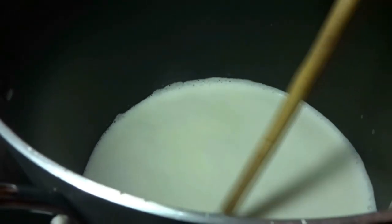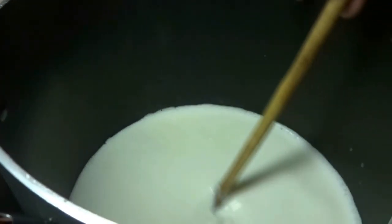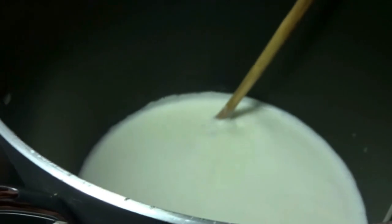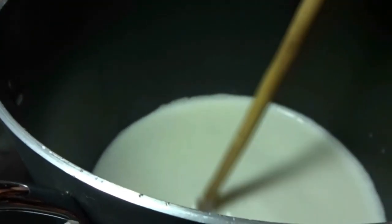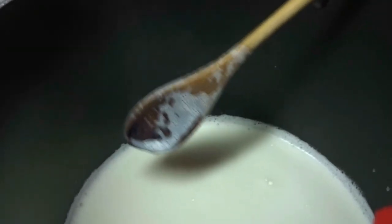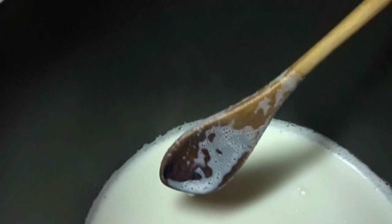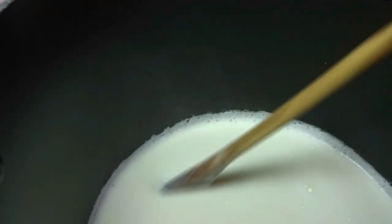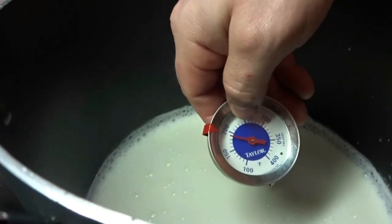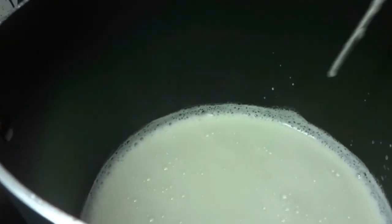If your milk really starts to rumble and you can feel it starting to scorch on the bottom, turn your heat down just a little bit. If you don't have a thermometer, look at your milk — when it starts getting frothy with lots of bubbles and it looks like a cappuccino on your spoon, you're almost done. When your milk reaches 190 degrees or looks like that, take it off the heat.